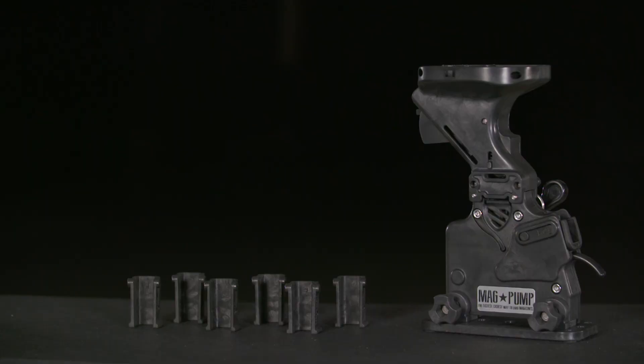The Magpump Handgun Loader is compatible with Ruger, Smith & Wesson, Springfield Armory, Glock, CZ, and Sig magazines.